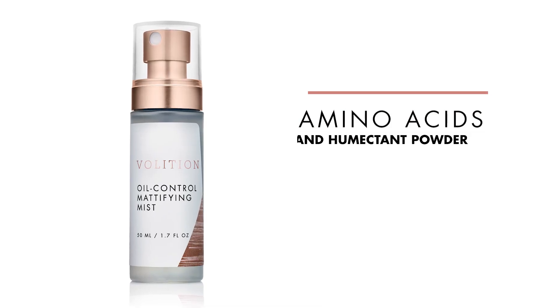Blotting paper reimagined. The mattifying mist is a lightweight mist that combines amino acids with a humectant powder.